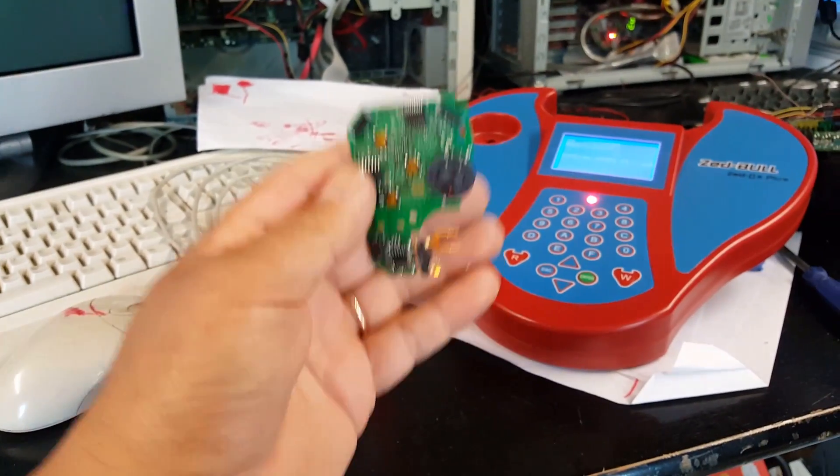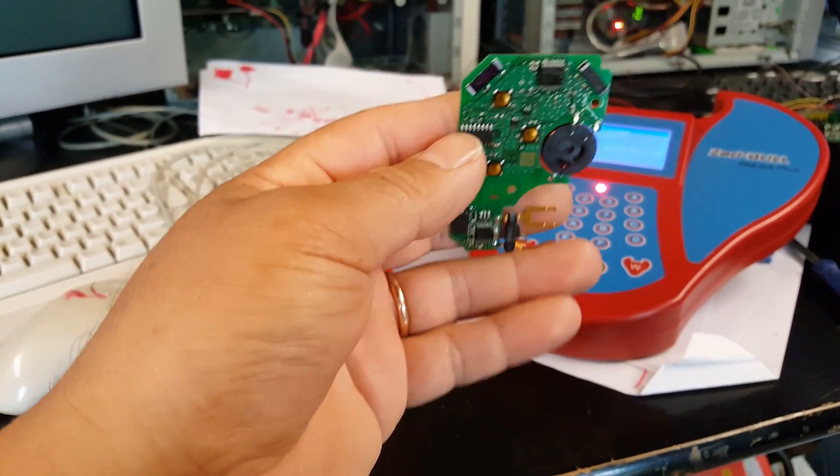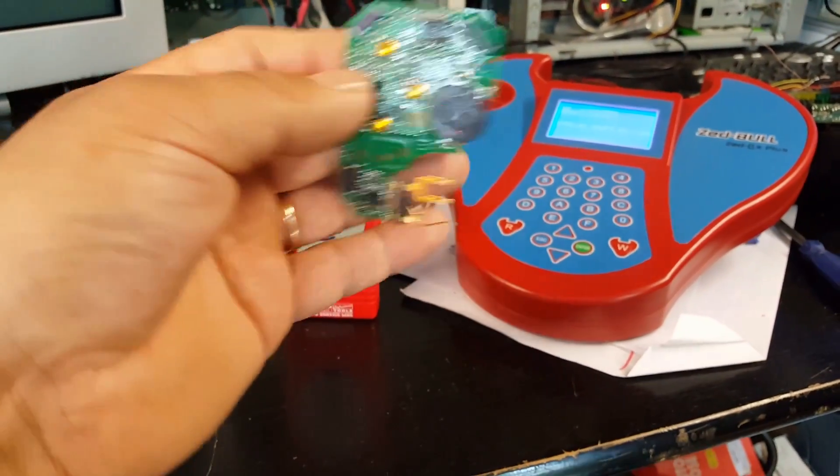And that's it guys - there's a working card and the car has no reason not to start now. Thank you for watching. Any questions, as always, just put them below.